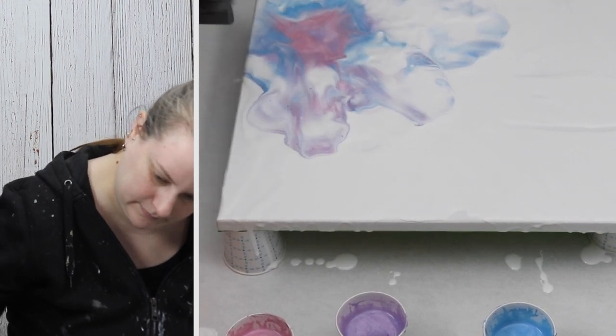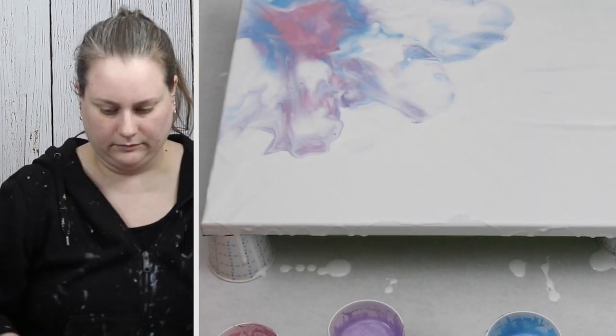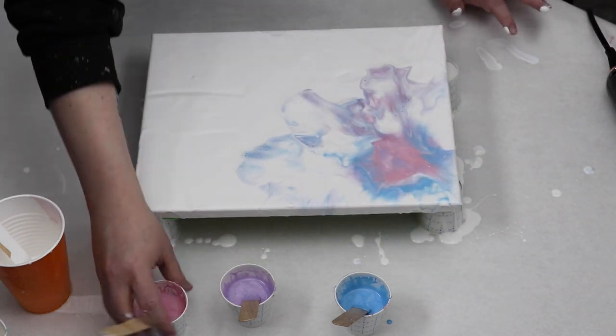My paints got a little muddy and like I said I didn't really get a lot of cells, so it didn't turn out exactly how I wanted. But these are really pretty colors together and I think it was nice to use these up instead of letting them go to waste.